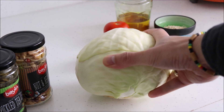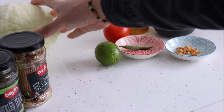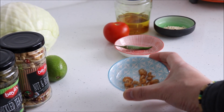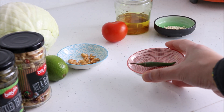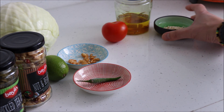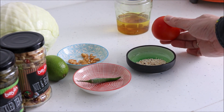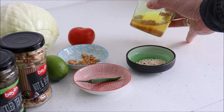So these are the other ingredients for the salad. White cabbage, lemon or lime, dry shrimps, green chilli, sesame seeds, one tomato, and garlic infused oil.